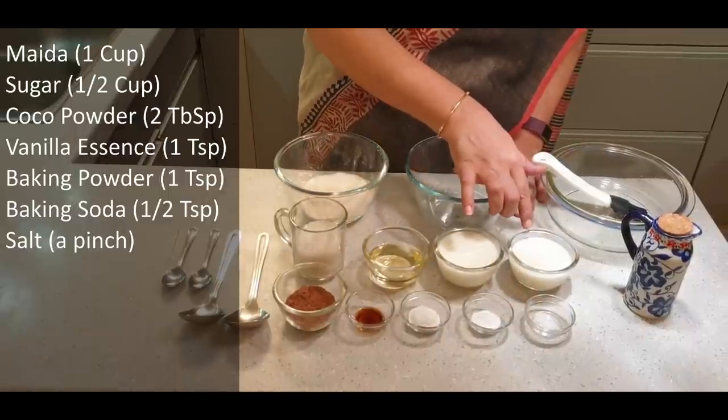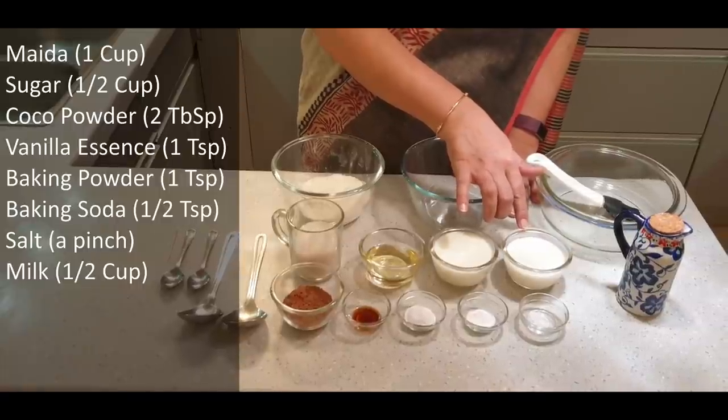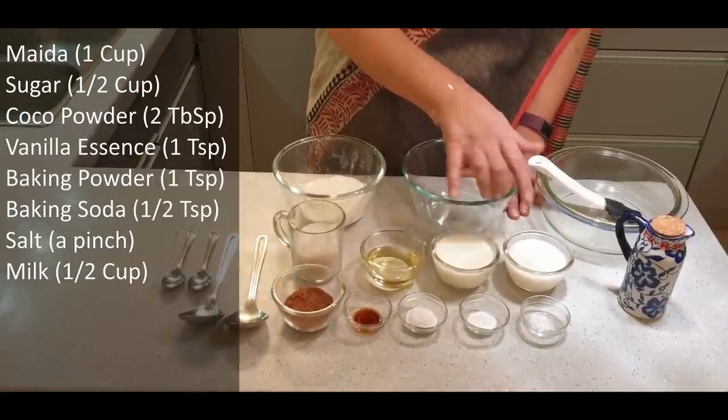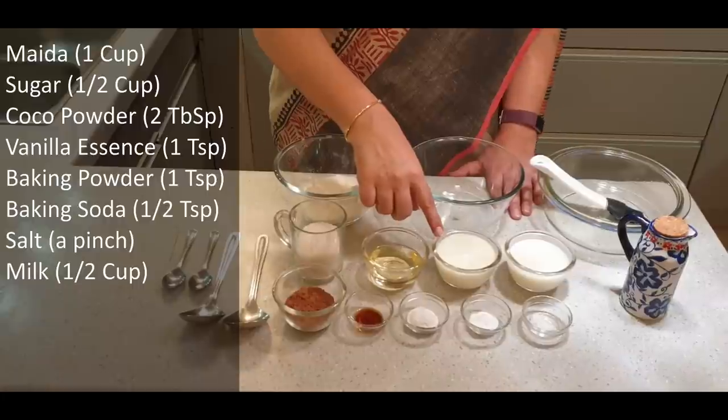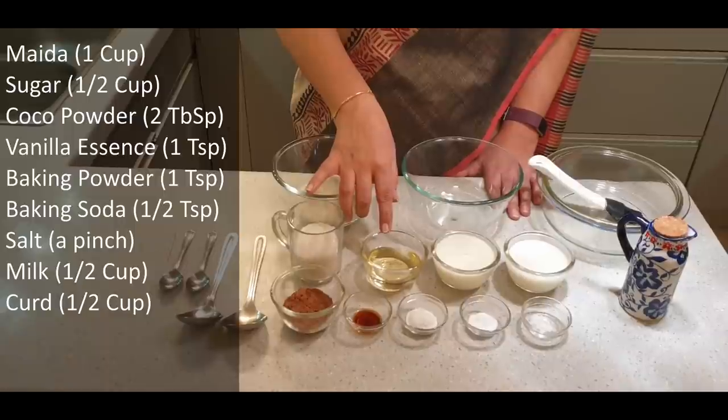Other than that, we need about half a cup of milk — and we may increase the quantity of milk, I'll tell you why. We also have half a cup of curd, and 1/4 cup of oil.